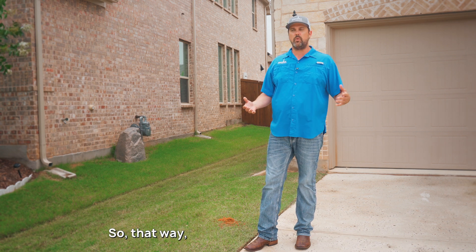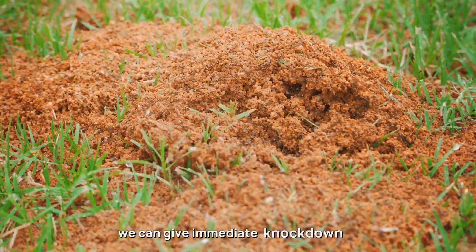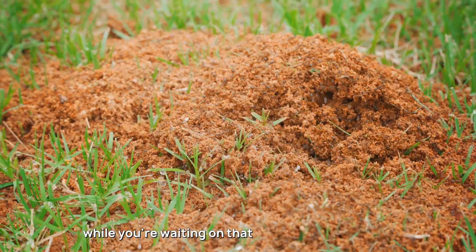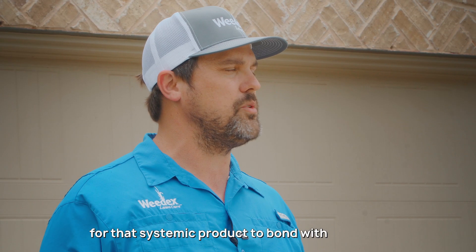We target the active mounds — so if there are any active mounds, like the one here behind me, we can give immediate knockdown while you're waiting on that three to four week time frame for the systemic product to bond with your soil.